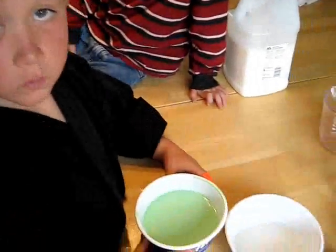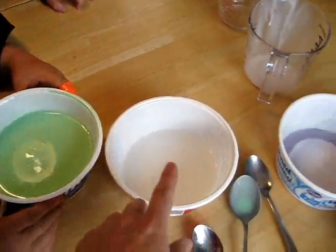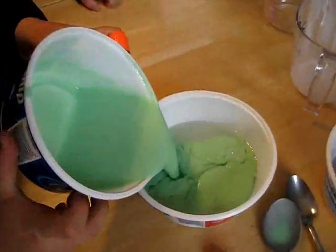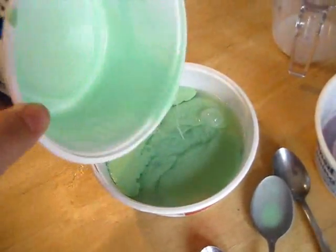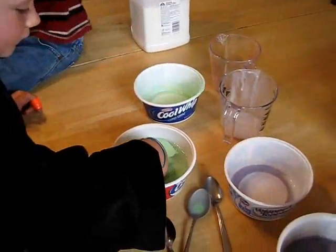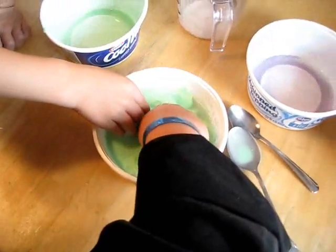Marcel is going to dump the glue water into the borax water. Let's see what happens. Whoa, isn't that cool? Now you can stick your hands in and start mixing it. And this turns into flubber.